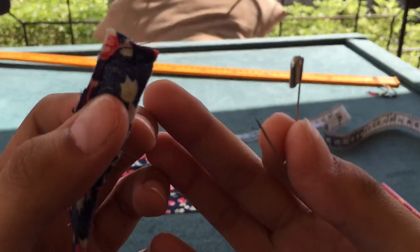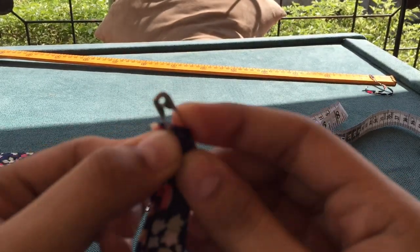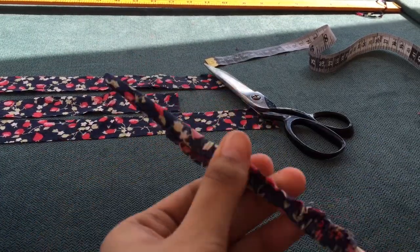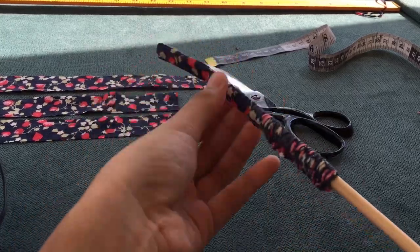After that, we're just gonna flip it using the safety pin. As you can see, I'm having trouble with the safety pin, so I just moved to a chopstick — syempre, malinis yun na chopstick guys, don't worry. Any stick will work guys.